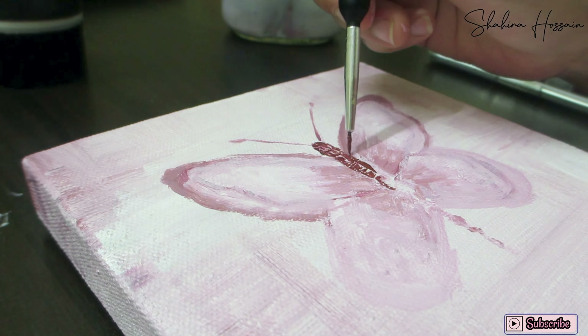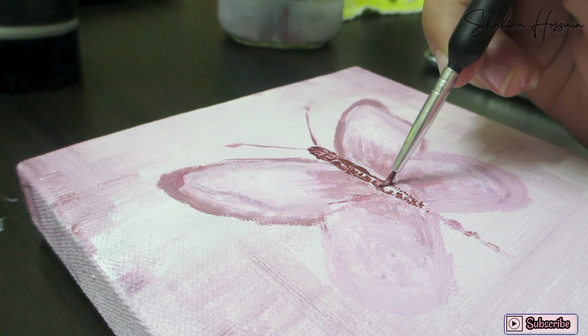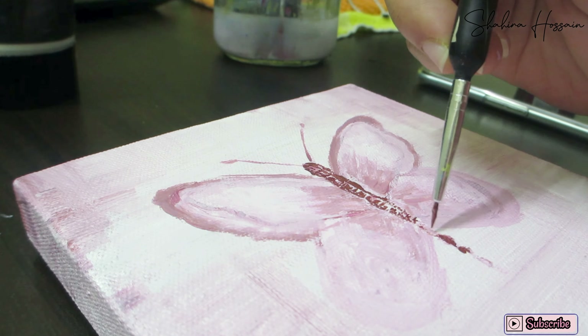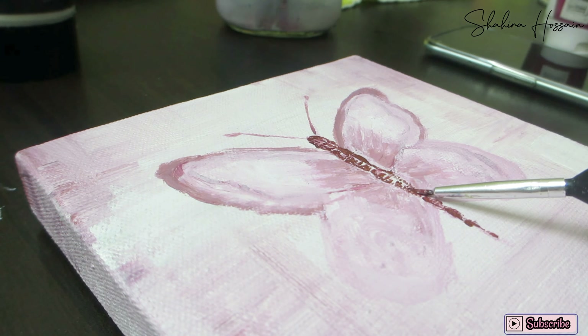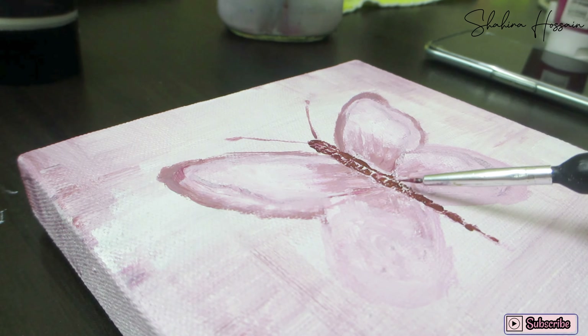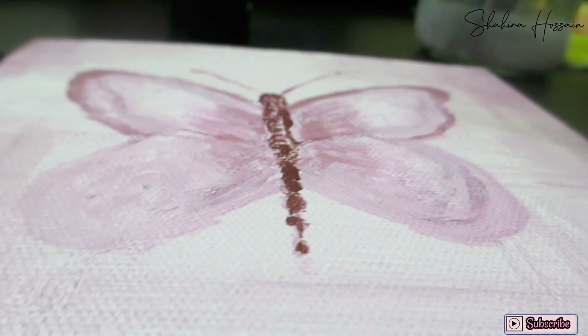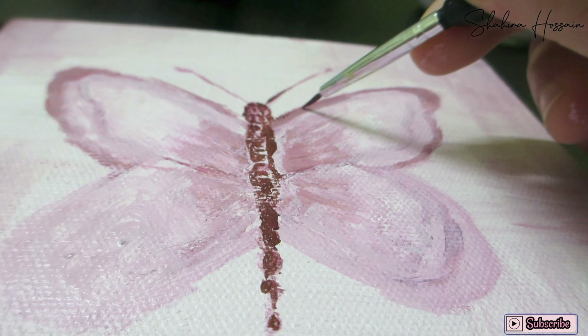I will try to give you a tutorial on this butterfly painting in the future, inshallah.